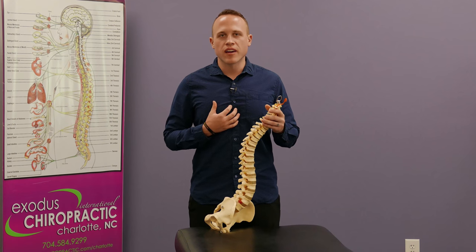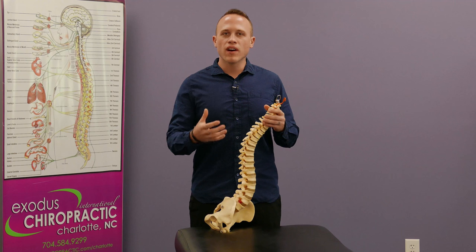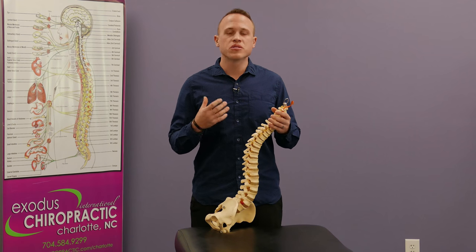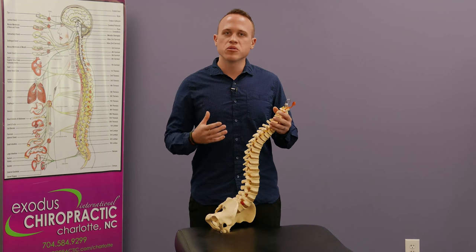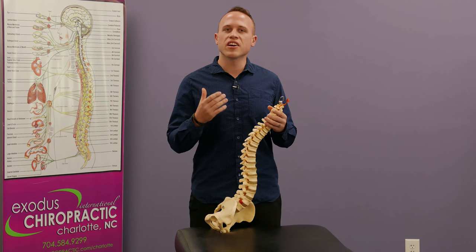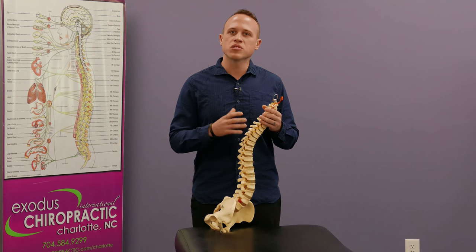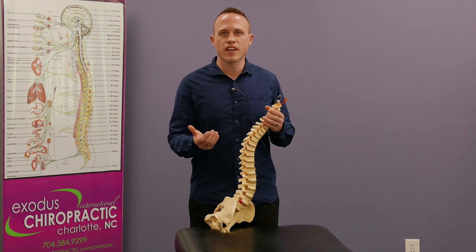So many of you are analytical like me and you're asking, well what is actually happening when I'm getting an adjustment? With Torque Release Technique, what we do is we find the exact area your body needs to be adjusted, and that's what's very different about this technique — it's what's called your primary subluxation.